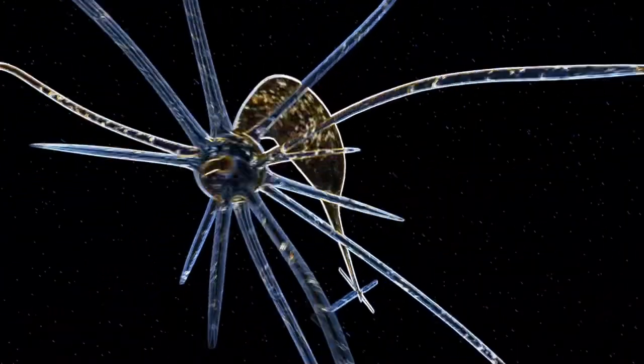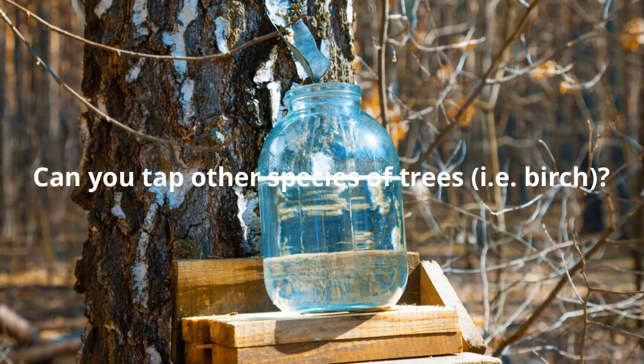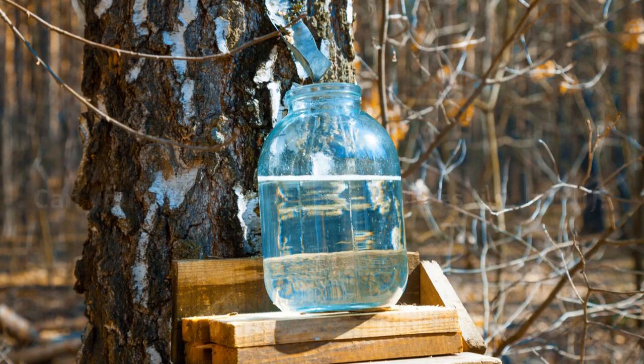Can you actually tap other species of trees, like birch, pine, or yellow birch? No, we don't do that.